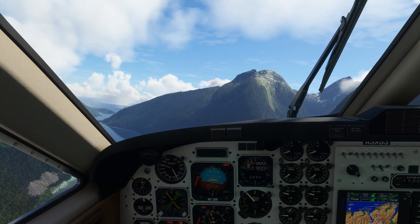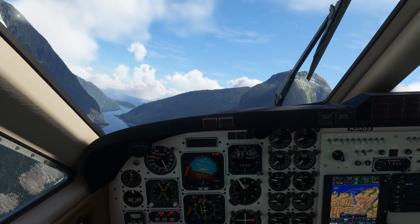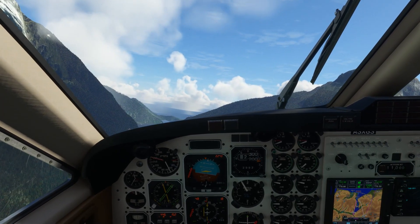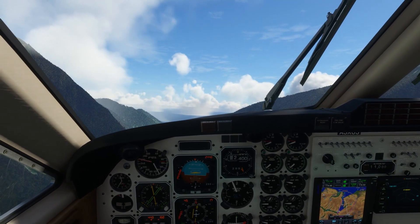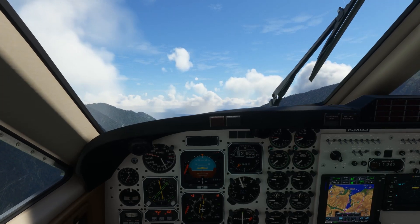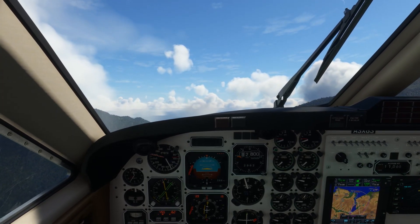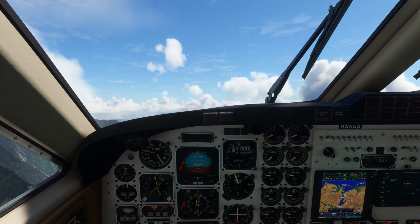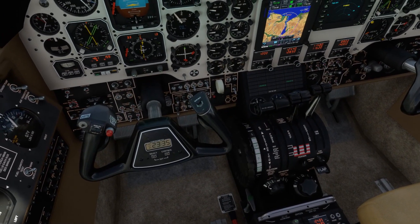We're going to climb out towards the north-west here until we are clear of the mountains, initially out towards Waypoint SPON2. Once we're above around 5,000 feet we should have enough altitude in hand to turn back out towards the east. Climbing up to 11,000 feet - that's going to have us clear of the terrain en route. The King Air is definitely quite left wing heavy here, having to use quite a bit of right aileron to keep us flying straight and level. We might just null that out a little bit with some aileron trim - using about three clicks of aileron trim there, things feeling much better now.